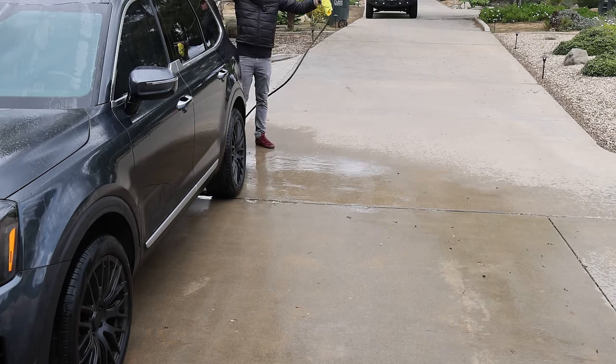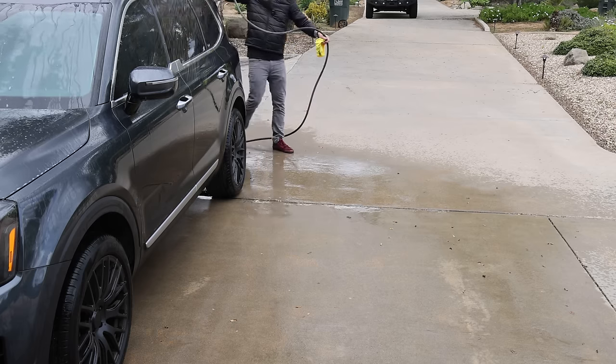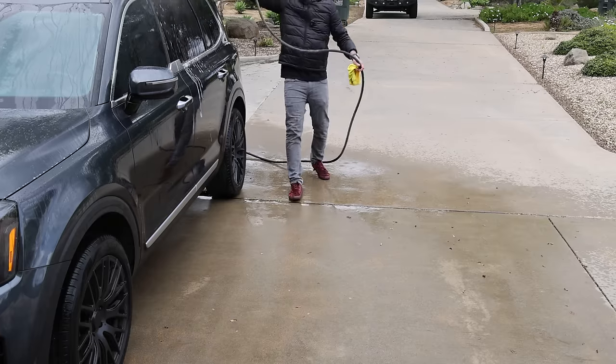Look at that — you can see the way the water is beading. That is the ceramic protection in this soap, and for a soap that's not bad. I went down low and I'm flipping my towel so I don't recontaminate. I'm going to hit the whole front end now — and I'll hit all the plastics down below. Now we've hit everything, so we'll go ahead and rinse once more. Another pro tip: always keep one hand on the hose so it's not rubbing up against the panel of the car, because that can scratch it.